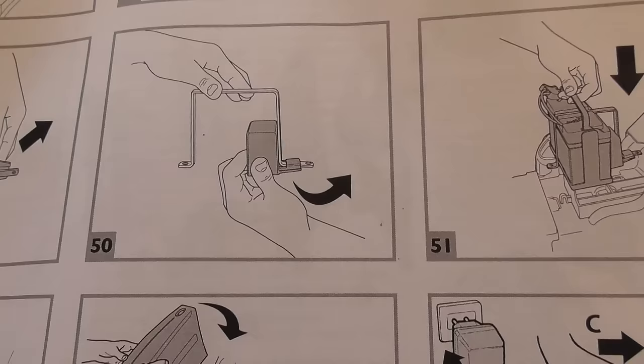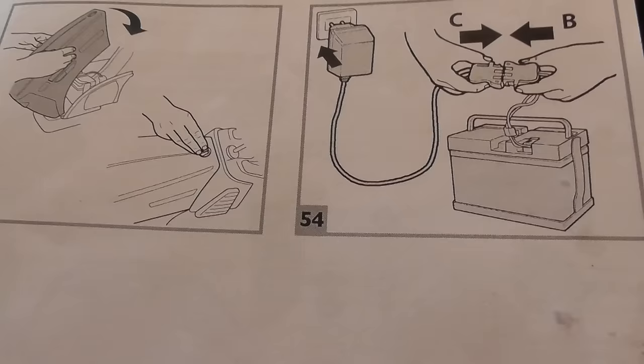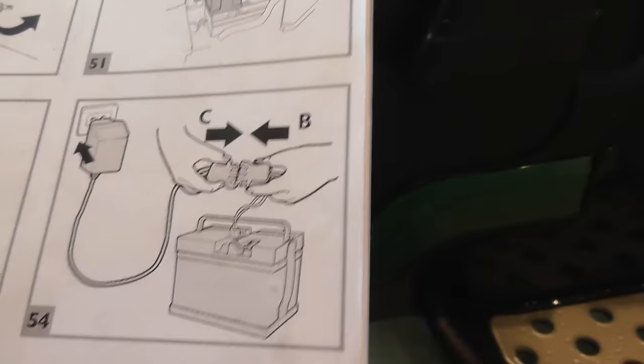Step 51 — someone holding the handle to pull the entire unit out. They're showing you how to lock it in and secure the bonnet. So they're just demonstrating how to take the entire battery out to charge it. And that's step 55 — that's the entire thing.